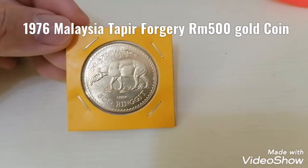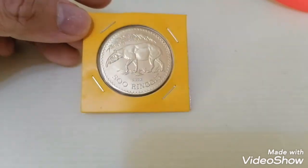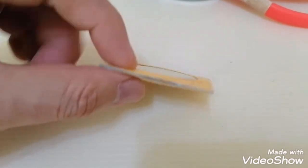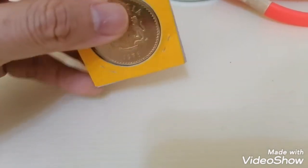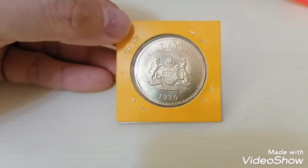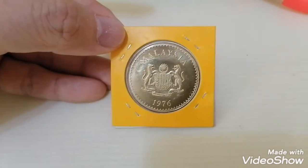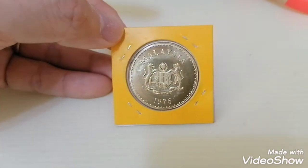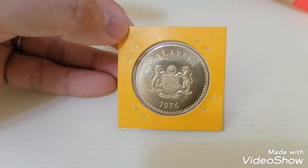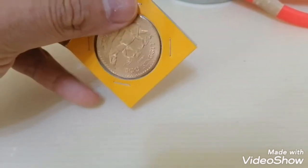Hi guys, today I'm sharing with you this is a 500 ringgit gold coin — it's a Chipan — but what I want to share is that this is the fake one, it's not an original. It's a forgery of the original 500 ringgit coin. It was made in very great detail and it looks exactly the same. I've compared it with the original one that I have. This is not a real one, it's a fake one.